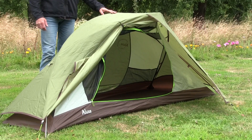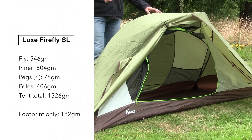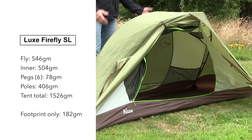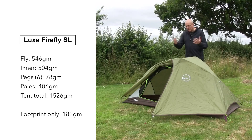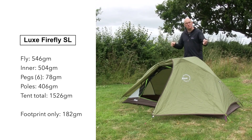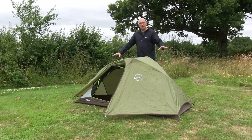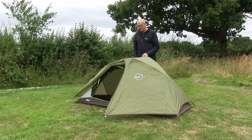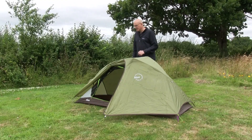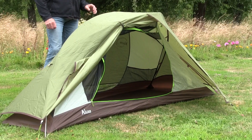So that's about it really — the Lux Firefly SL. A reasonable lightweight freestanding tent — I'll put the weight on screen now — suitable for somebody up to six foot two. If I wanted to move it with gear inside, I'd just put the gear back in the bag, pull six pegs, lift and move. That's the best part about a freestanding tent. A nice little option for the solo camper, cyclist, bush crafter, whatever.